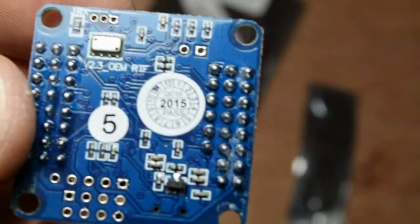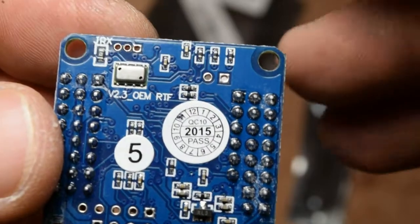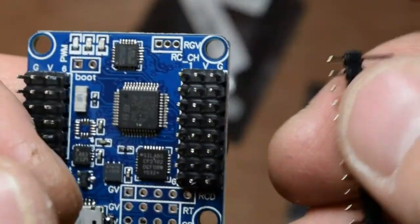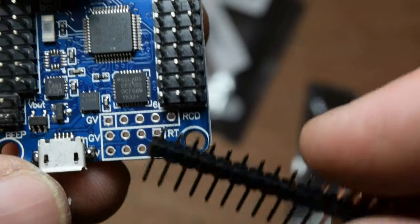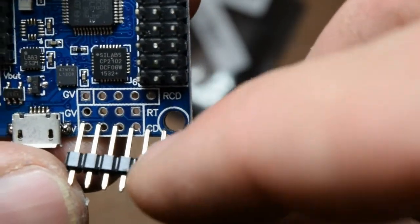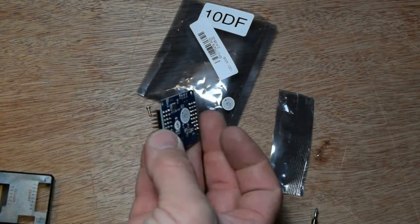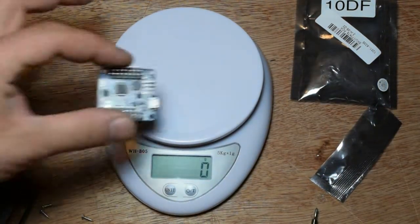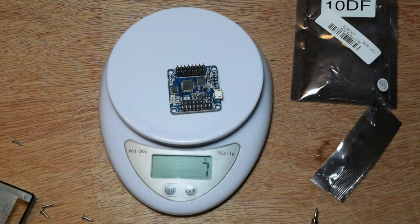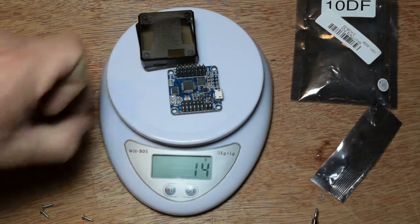I think this is the manufacturer date — 2015. And those pins are for those three connectors over here and for those down here. You just have to keep four of them. This is the FLIP32. Let me show you how much it weighs — just the board is seven grams. If you attach the plastic, it will be 14 grams with screws.